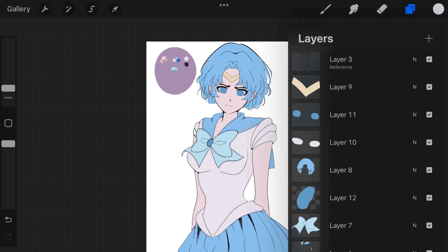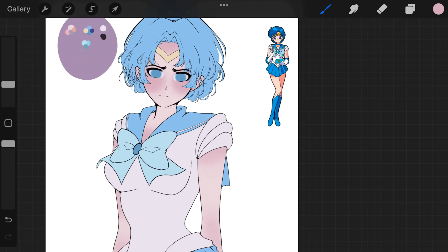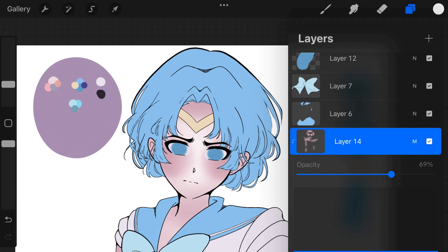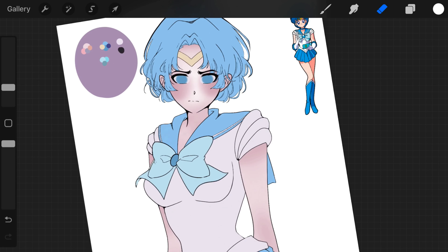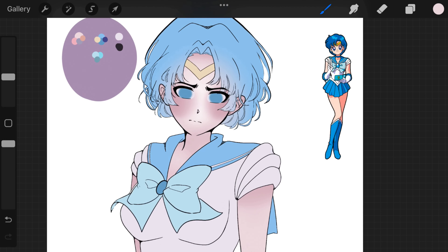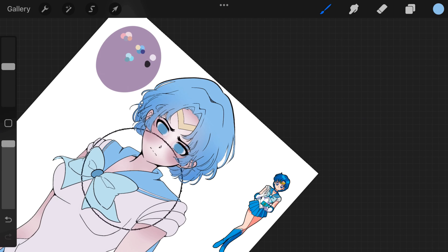Hello everyone, welcome to my channel. Today I'm going to be walking you through my rendering process. Right now I'm adding some gradients to my flat colors just to give them more depth. This is where I'll usually add the blush on the cheeks — there's no rhyme or reason to this, I just think it looks better overall.